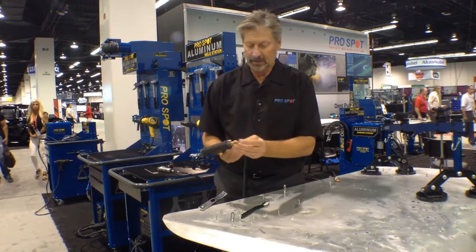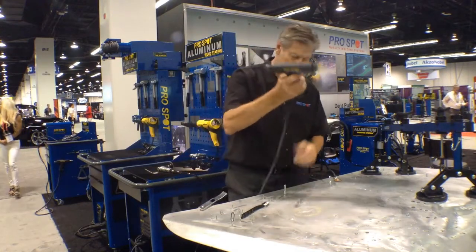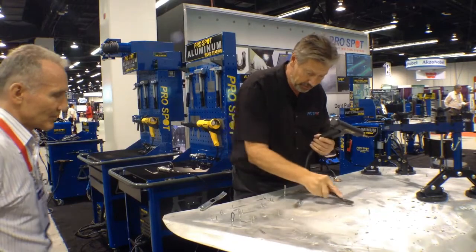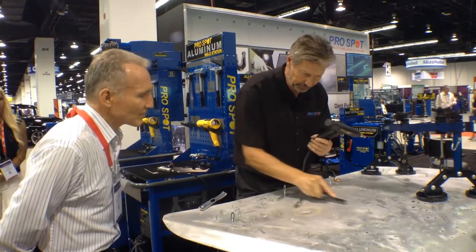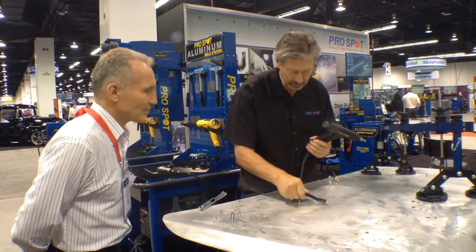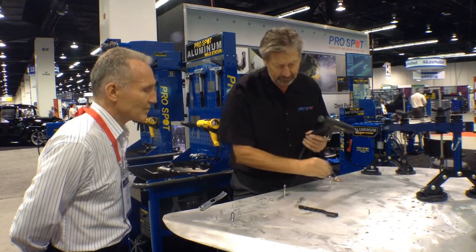As I put this in here and go to the dented area, as you can see as I brush this surface off, there's a lot of oxidation. Aluminum has a lot of oxidation, so we clean that off.